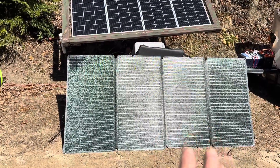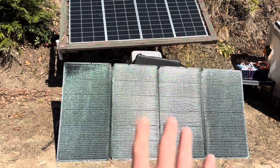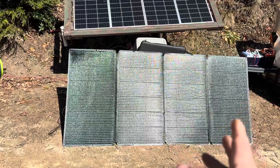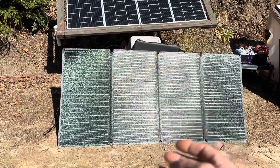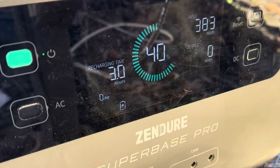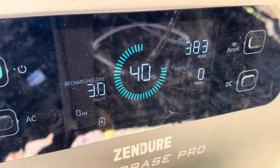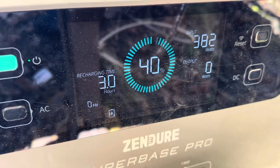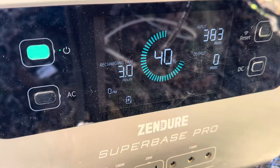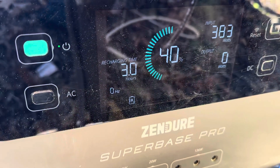Still waiting for high noon for the NERSVY Solar Epic 400 to compare to the glass on a real charge controller, but it's on a Zendor portable power station about an hour before peak sun. The panel's pushing 383 watts into the Zendor. I have a possible 400-watt rating from the company, so that's not too bad considering the sun's not even directly overhead. I like that — impressive so far.